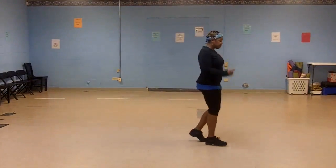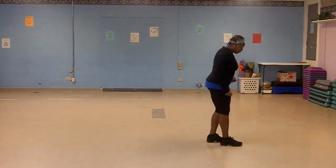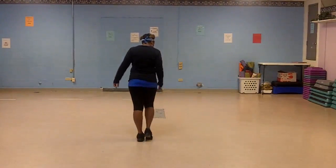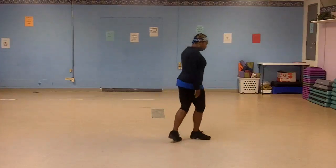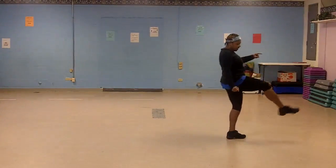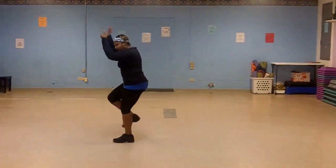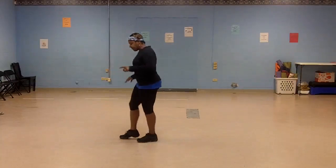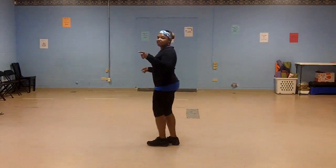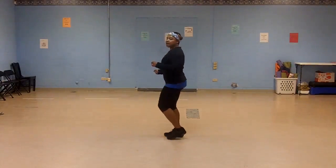Let's do that again. Five, six, seven, eight. One, two, three, kick. Five, six, seven, eight. On your right. One, two, three, four. Five, six, seven, eight — kick. One, two, three, four, five, six, seven, eight. Out and cross. Out and cross. Side to side. Right, left, right, left.